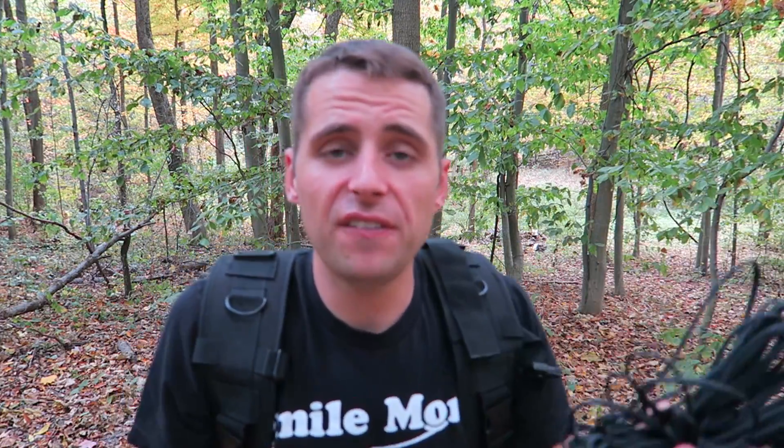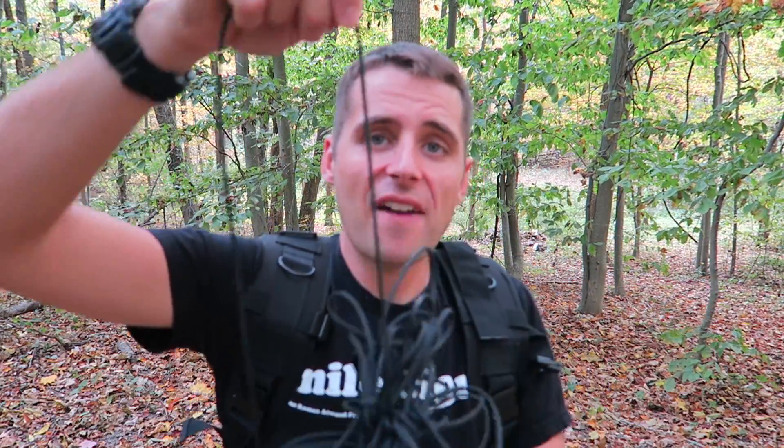You have usable cord, tangle free, at your fingertips whenever you need it. With the bundle, let's say I only needed 15 feet — now I've got a knot I have to untangle, and then I have to repackage it or rebundle it or just shove it in my backpack and deal with it later. This all amounts to time and energy. You don't want to waste extra time or energy to use cord. You don't need to go outdoors to utilize this — it's great for around the house or in your toolbox.